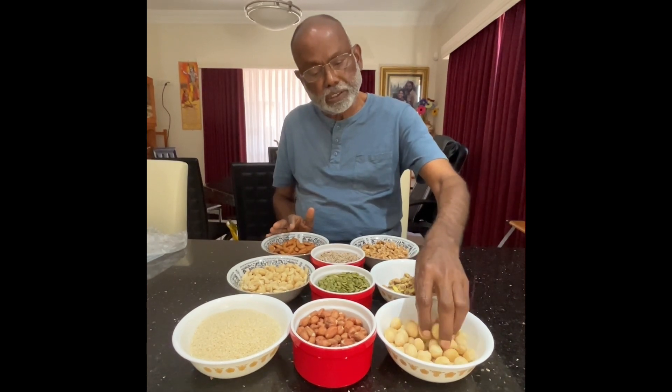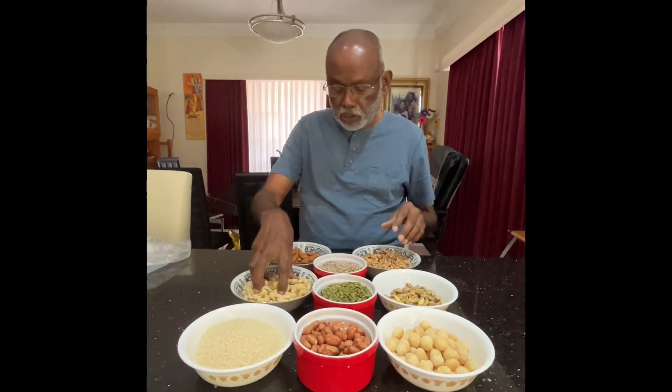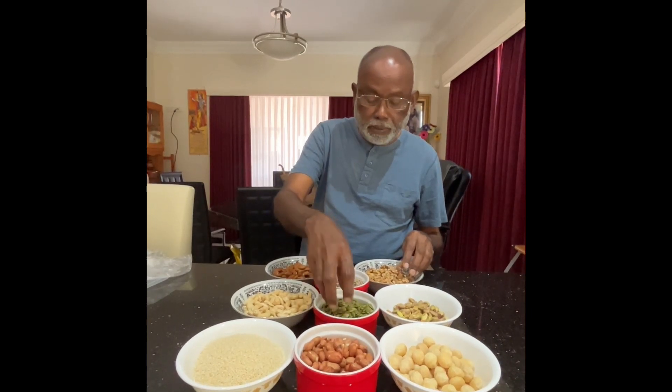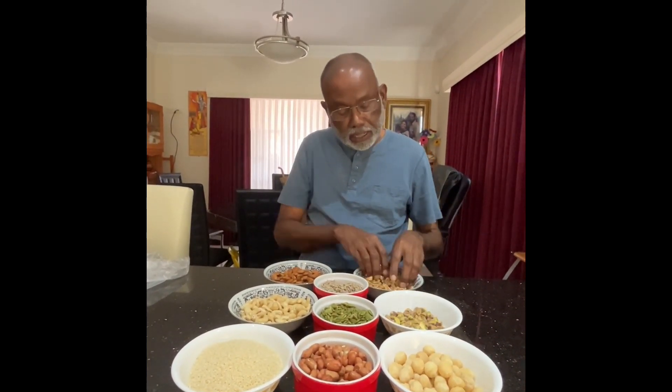Hello. We have various types of nuts. I start with the macadamia nuts, peanuts and white sesame seeds and the cashew nuts, almonds and sunflower seeds and pepitas or pumpkin seeds and pistachio and the walnut.